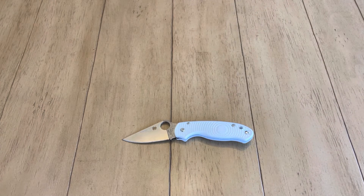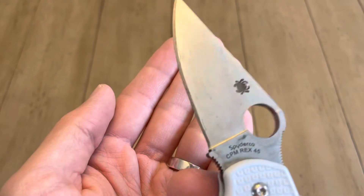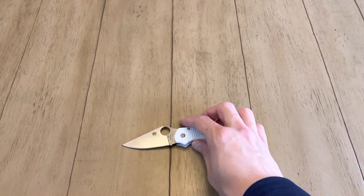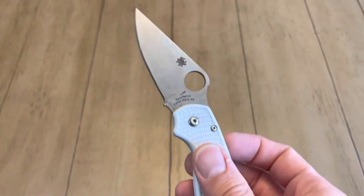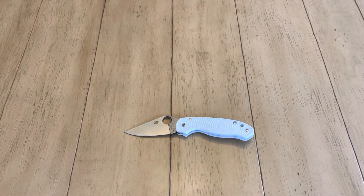Just do a search or check out Facebook groups for knife blades that people have patinaed — you'll see you can get a huge number of different appearances. It's pretty cool. Basically what I did: I took yellow mustard, disassembled the knife first, and this is where the nail polish comes in. You'll want to coat the blade edges with nail polish, because if the patina occurs on the blade edge it could affect sharpness. You'll also want to put nail polish around the pivot area and the detent ball track.